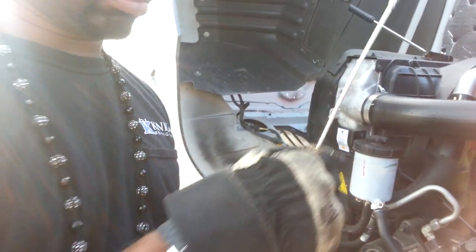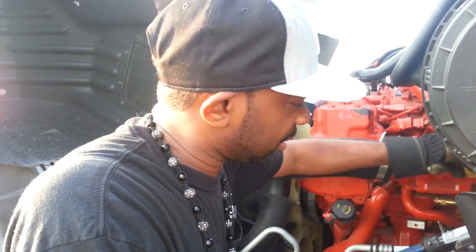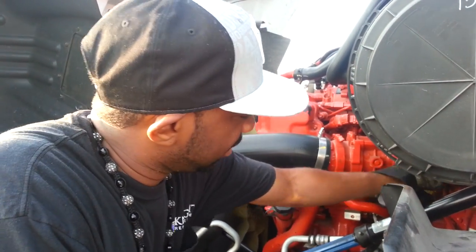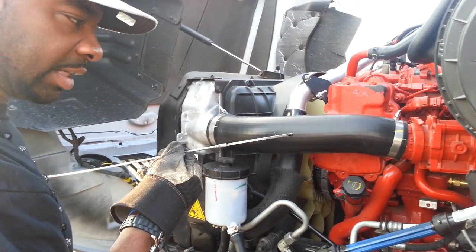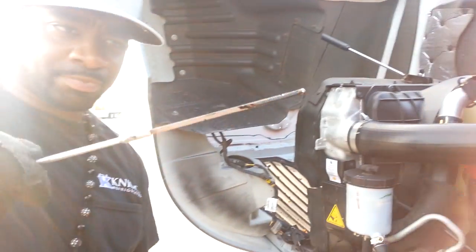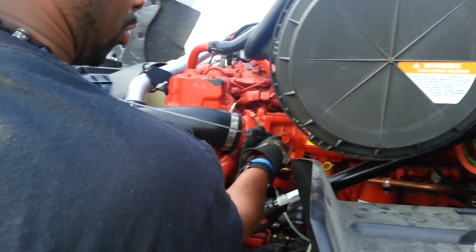I do this like two times, sometimes three — just a double check, triple check. And it's good, so I ain't got to add no engine oil to it.